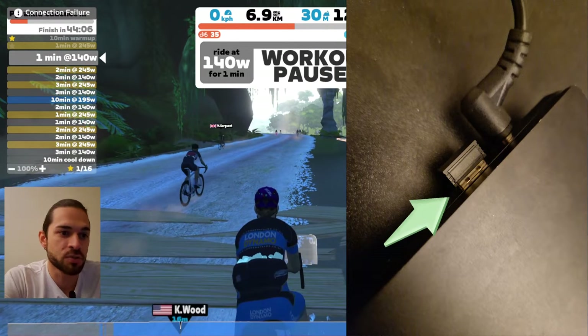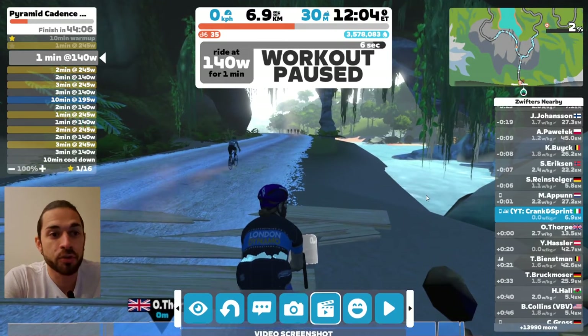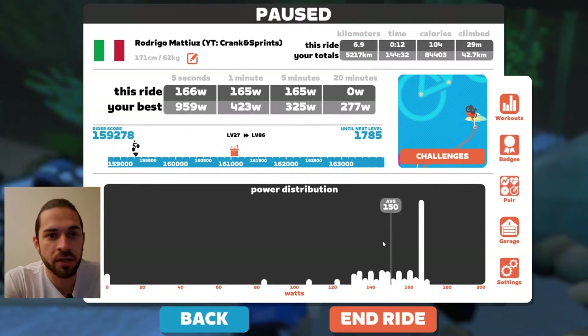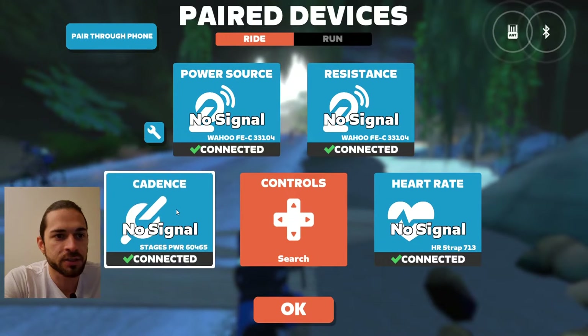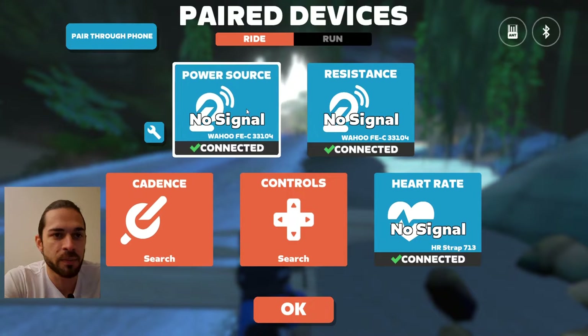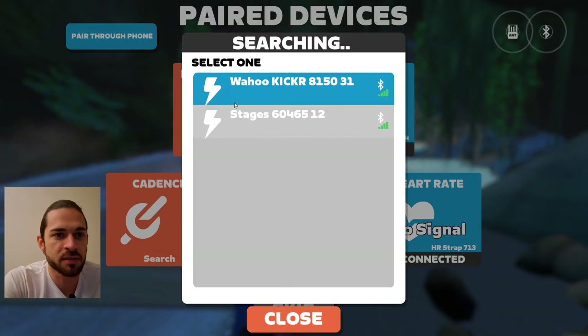I'm using the ANT+ key at the moment and it's not working, so I'm going to test the menu. I'll go into pairing mode now. Let's go on the menu, pairing mode, and then as you can see if I click both they go back orange. I'm gonna focus on power source and resistance here because I need the ERG mode.